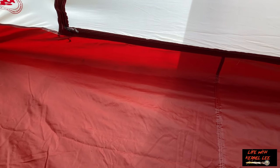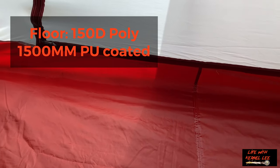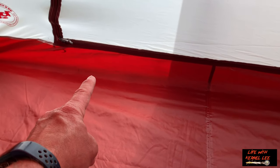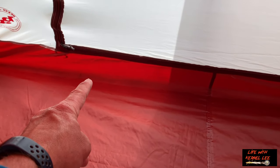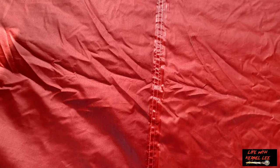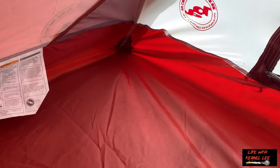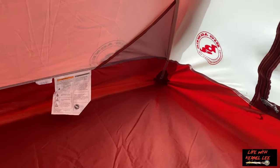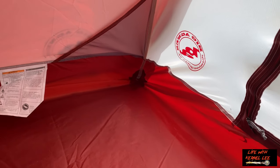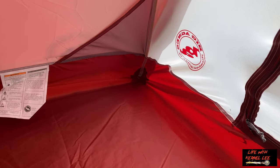As with most tents these days, you get a bathtub style floor — the bottom part of the fabric, which is waterproof, goes up about four to five inches. This one has a double-stitched heat-tape seam to seal out water moisture. And then the corners have extra material, double stitch, and then it's tape-sealed.